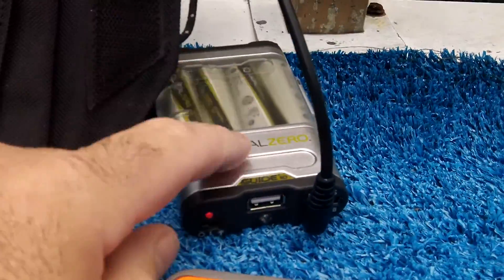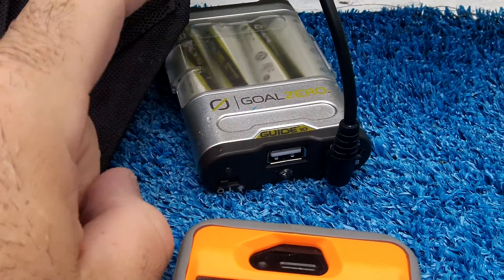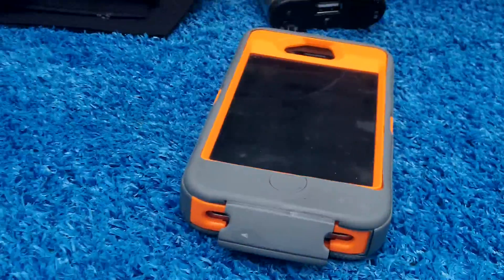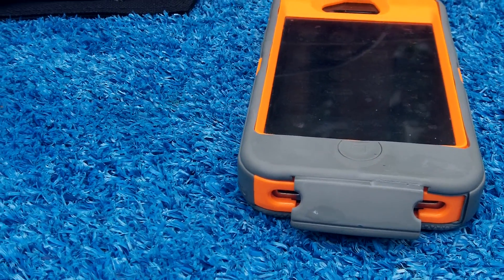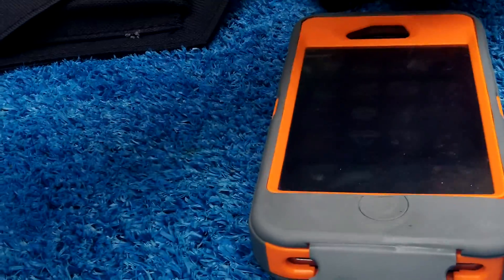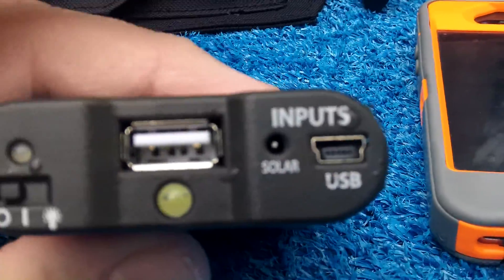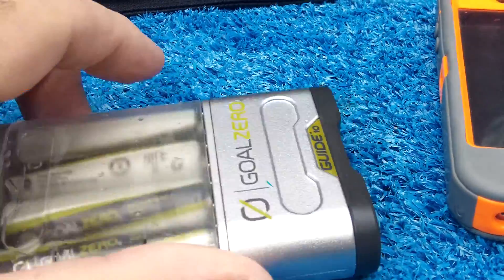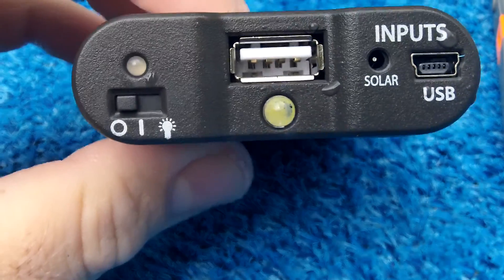I charged it directly from the Goal Zero Guide 10 with four double-A's in it. This was fully charged, and it took two hours to get my iPhone 4S from 19% to full — that's pretty darn good. It still had a little life left, so I ran it down today to about 50%, and with the remaining power from fully charging the phone yesterday, it charged another 27%.